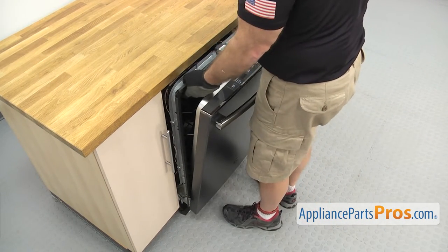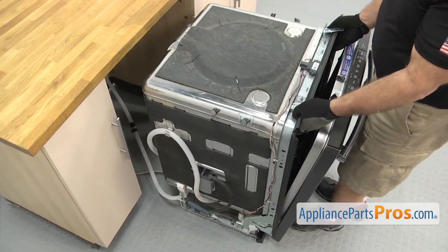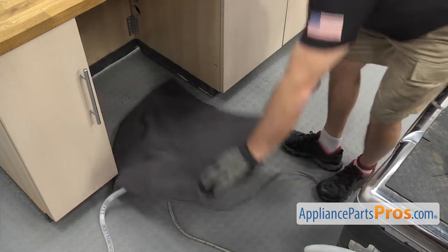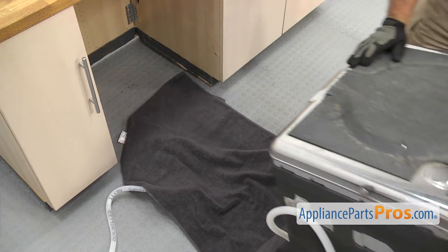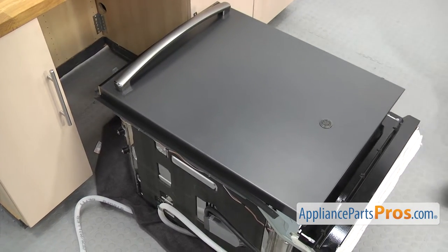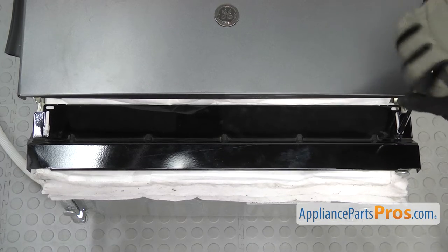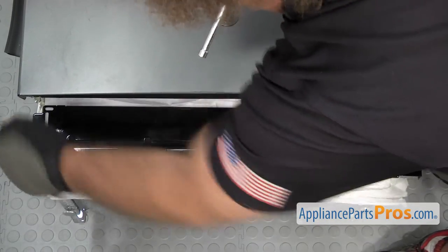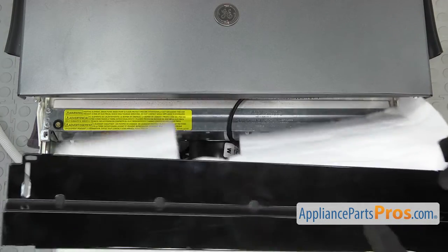Once you have it out far enough, you can just grab the frame and pull it out the rest of the way. Now we're going to put a towel down so we can lay the dishwasher on its back — you don't want it to scratch anything. Once you have the towel down, just carefully lay the dishwasher on its back. Now that we have the dishwasher on its back, we're going to take the access panel off. We're going to use the quarter inch nut driver to take off the screws. Once you have the screws out, you can grab the access panel and insulation and pull it off and set it aside.